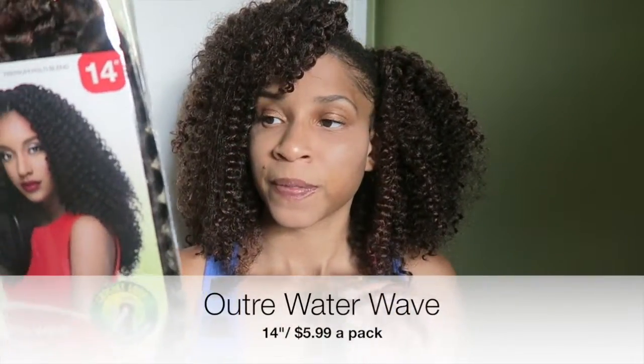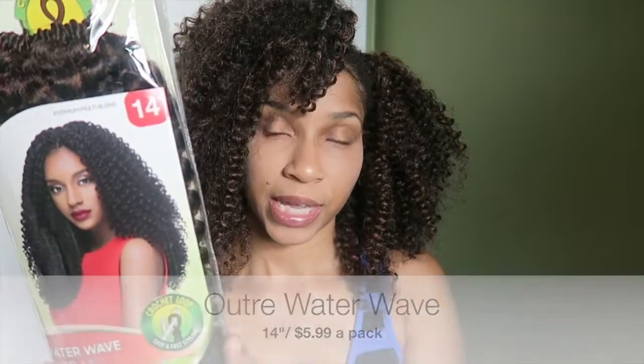Hey y'all, what's up? It's Alicia Jones, welcome back to my channel. If you're new here, hey, how you doing? Please support me by subscribing if you like what you see. In today's video I will be reviewing Outre's Water Wave — this is in 14 inches and I got it from my local beauty supply.